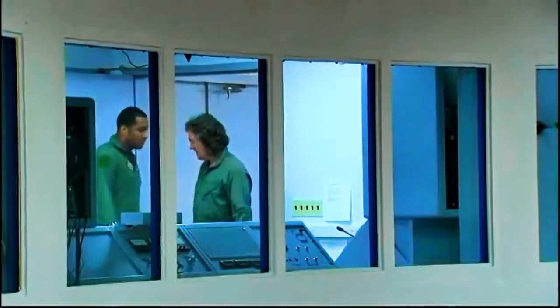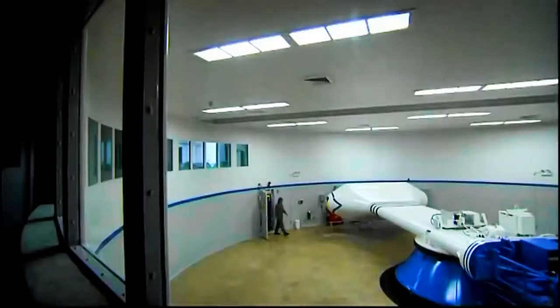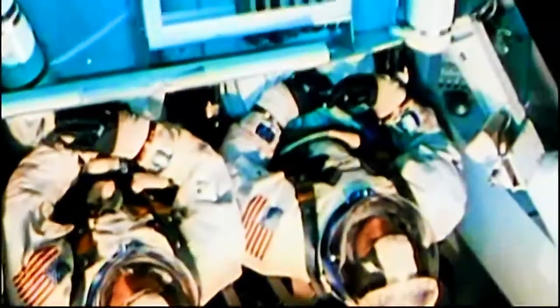This is where the torture peaked for the Apollo astronauts too — where they were subjected to the crushing gravitational forces they'd experience during the launch of the Saturn V rocket.